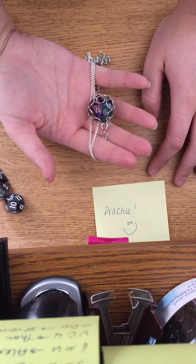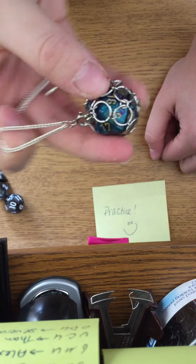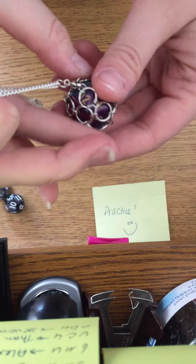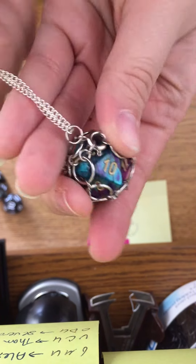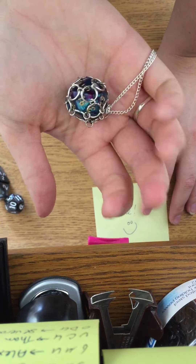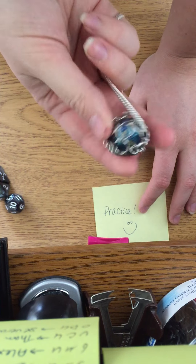Just keep in mind that this part is probably gonna look different because I build these for specific dice. So when I build it, if it's too tight or hard to reach I might add an extra jump ring there to help you get it in, or I might just have one so it's tight enough that the die doesn't fall out. Just go ahead and give it a try — practice makes perfect. Now you know how to use it, and yep, that's it — it's that simple. Have a nice day.